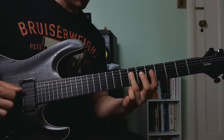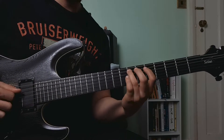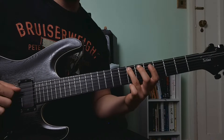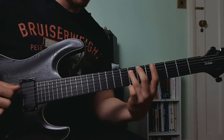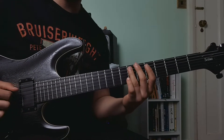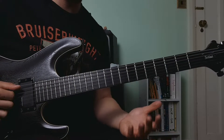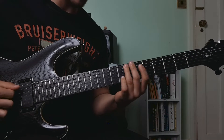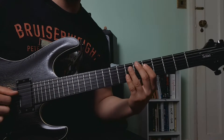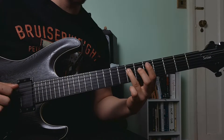Then we're going to roll our ring finger up. We're going to be doing this a few times in the lick — playing the seventh fret of the A string. I like to palm mute those notes where I roll my finger backwards. You don't have to, but it adds a bit of variety to the lick and makes it sound a bit cooler. Then we're going to play the D string again — the fifth fret, then hammer on the seventh fret. Then we're going to slide up to the ninth fret.